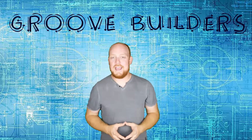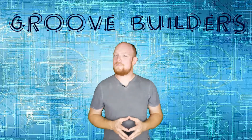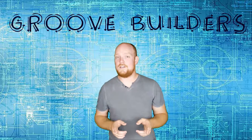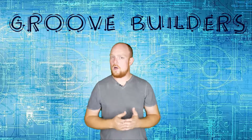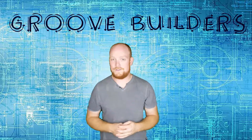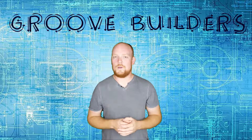Alright, Groove Builders, that brings us to the end. I had a great time building the Cool Bros Master Chief with you, and if you guys had a good time, don't forget to press that like button. For more videos like this, hit subscribe as well, as we've got all kinds of really cool content coming out in the future. Until next time, Groove Builders, keep building!